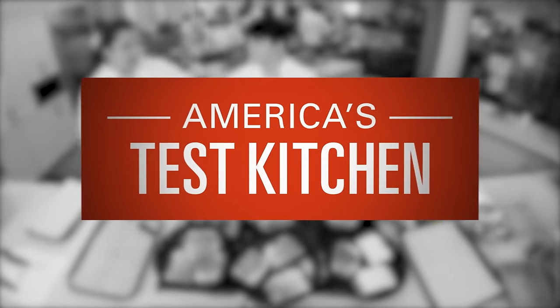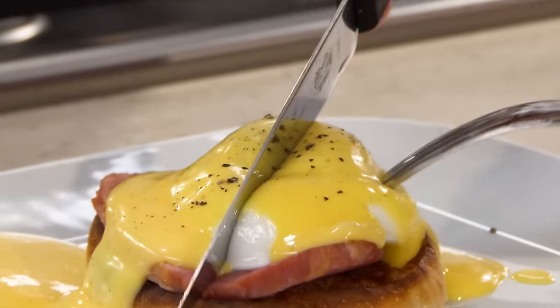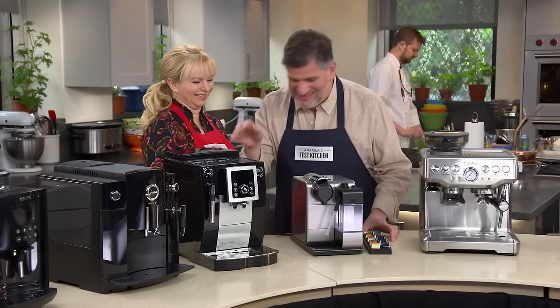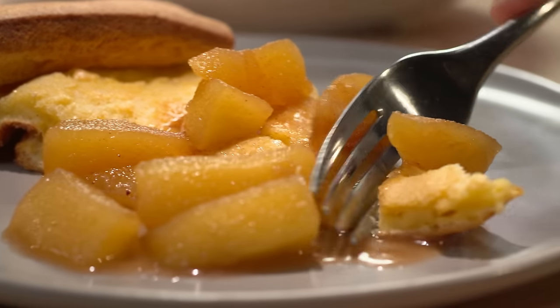Today on America's Test Kitchen, we're staying home for brunch. Julia and Bridget unlock the secrets to perfect Eggs Benedict. Adam reveals his top pick for espresso machines. And Dan makes Julia a show-stopping German pancake. It's all coming up right here on America's Test Kitchen.